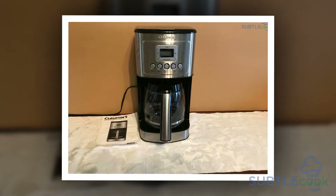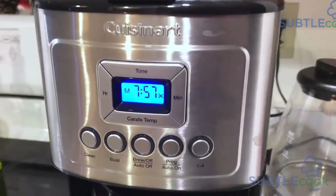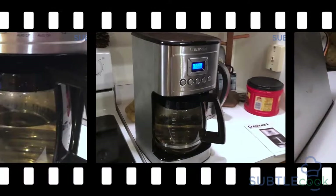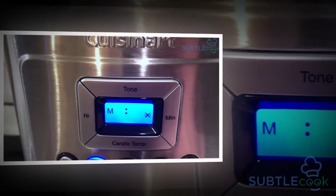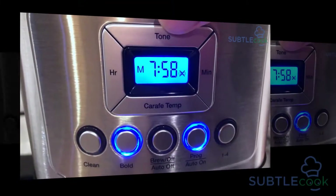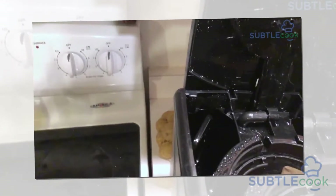Carafe temperature button: This button helps you to adjust the temperature of the warming plate to low, medium, or high. This feature is designed to keep brewed coffee at the temperature you prefer most. Hr and Min buttons: These two buttons are placed opposite to each other. They are helpful for setting auto on and auto off times. Apart from that, these buttons can also be used to set the hours and minutes of the day.